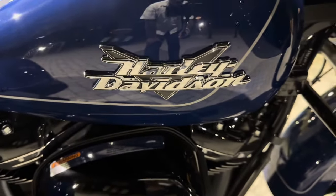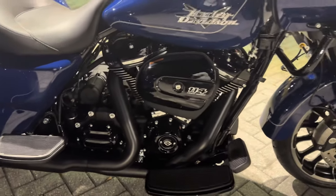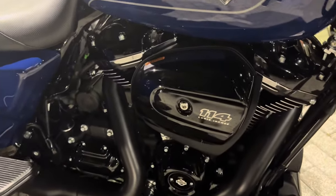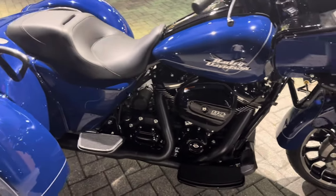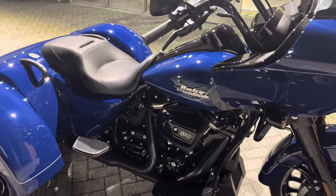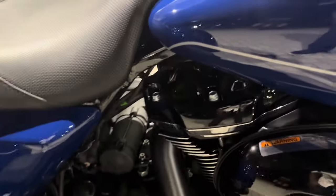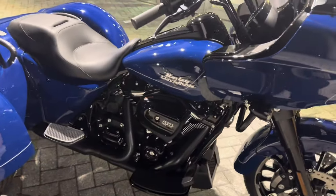You have the classic Milwaukee 8 motor, blacked out. The 114 motor is 114 cubic inches — the bigger that cylinder bore is, the more power it gets. That's why you have the 117, 121, and 131 variants. This is running the Milwaukee 8; they put four valves in each head so the bike runs a lot smoother and it reduces all of the shaking on the motorcycle.